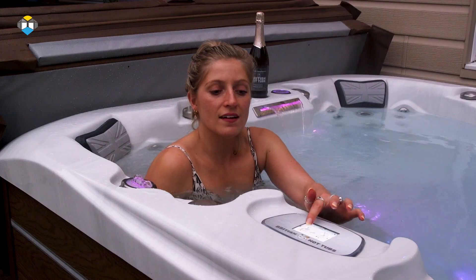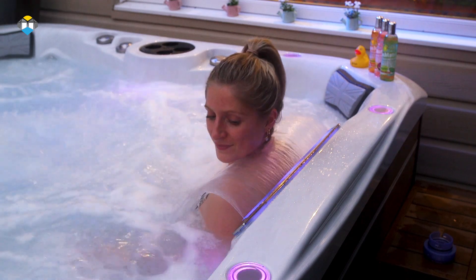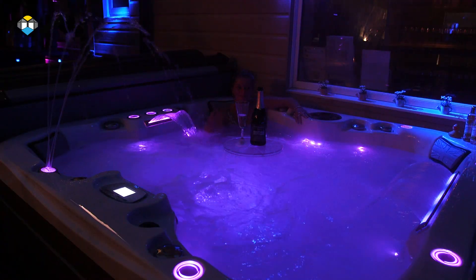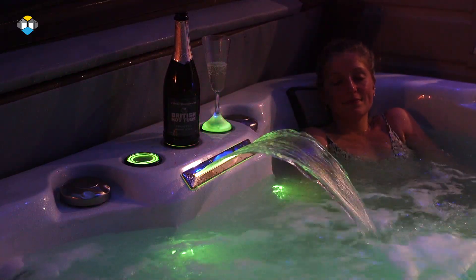They are all fully insulated offering minimal running costs, and come standard with a user-friendly touchscreen control panel, a self-dosing bromine system to manage your chemicals, as well as colour changing lighting, adjustable waterfalls and so much more. All backed with up to a 10 year guarantee.